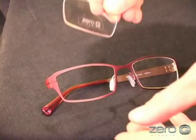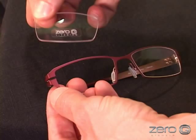Replace the demo lens with a prescription lens, ensuring the frame is firmly entrenched in the prescription lens groove.